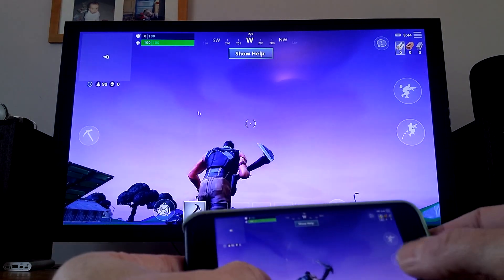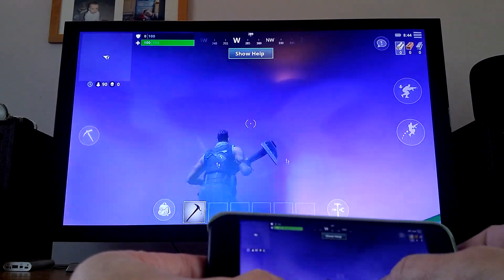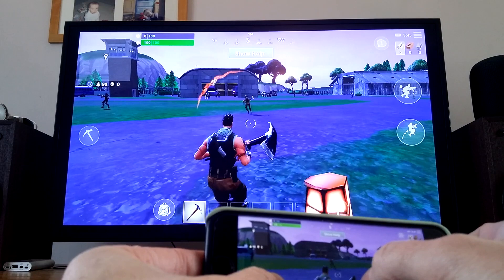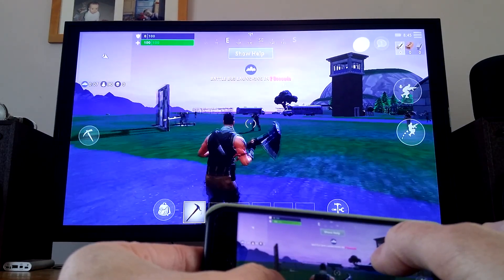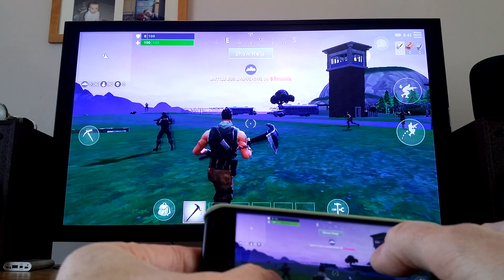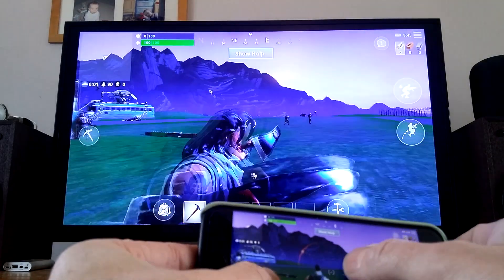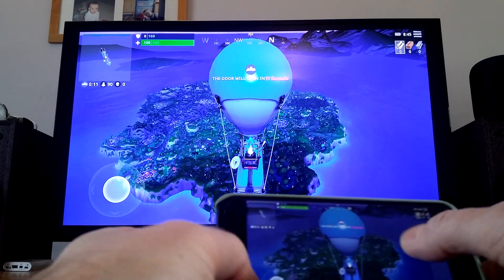You can see it running on both devices — there's not much of a delay. I'm looking at just the TV now and running around, but you are getting that weird skip every now and then. It's a bit jumpy. This is because it's mirroring through Apple TV. I've actually played the game on my phone and it plays absolutely fine.